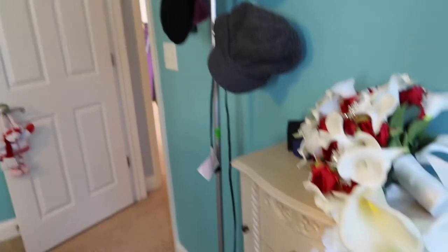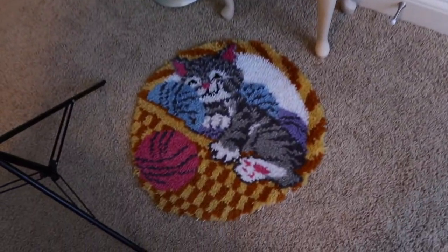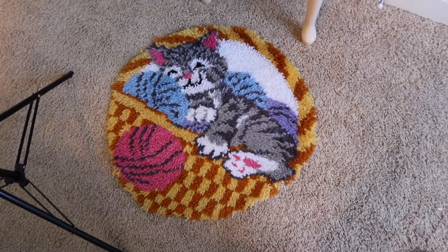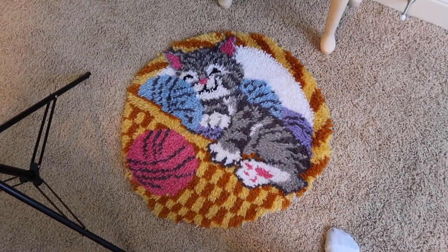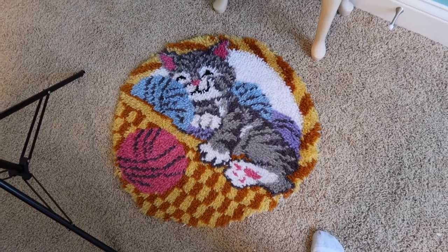That's just a light that I use as a hat rack. That's just a jewelry box with my wedding bouquet on it. Me and my mom made this cute little rug when I was really young, and I will probably keep it forever.